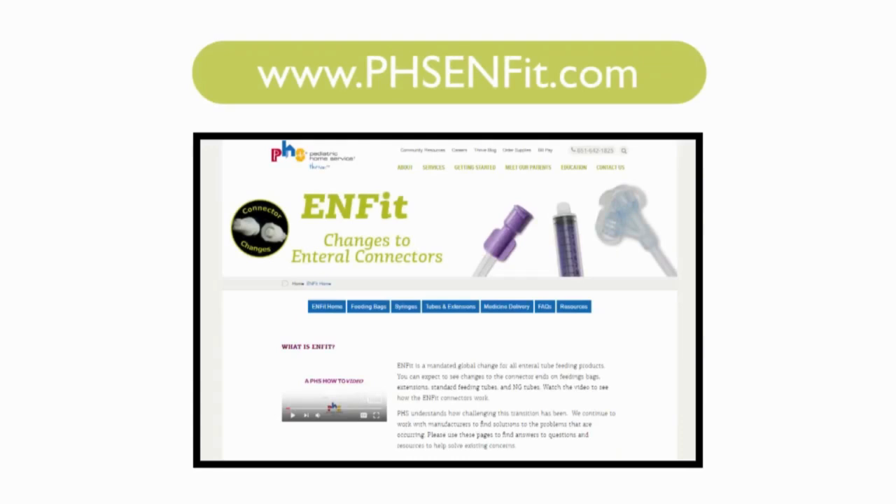Continue to follow our website for the latest news and updates on Enfit connectors.